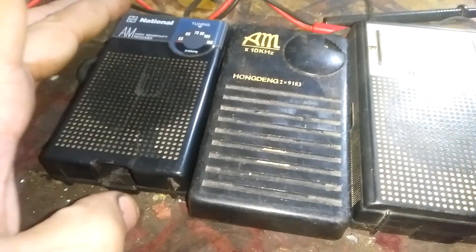Hi everyone, today I'm in the mood to fix a broken radio, so let's pick out one of those and fix it. I'll shoot this one — I think this is a copy of the original Panasonic. This is the original and this is the copy, I believe, so I think it has the same design as this one.